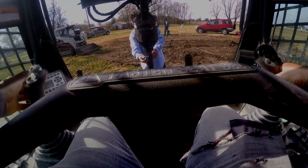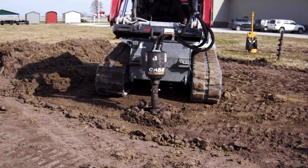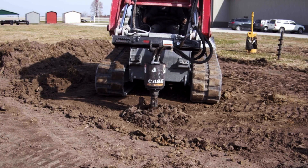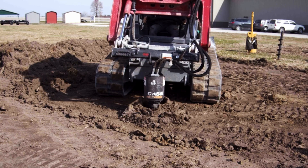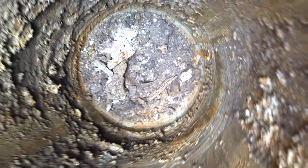To start your belled hole, you actually have to start with a traditional straight auger. We will come back later with the bell auger, which will fit down this 12 inch hole opening. Be sure to dig the initial hole to the proper depth as well as level as possible.